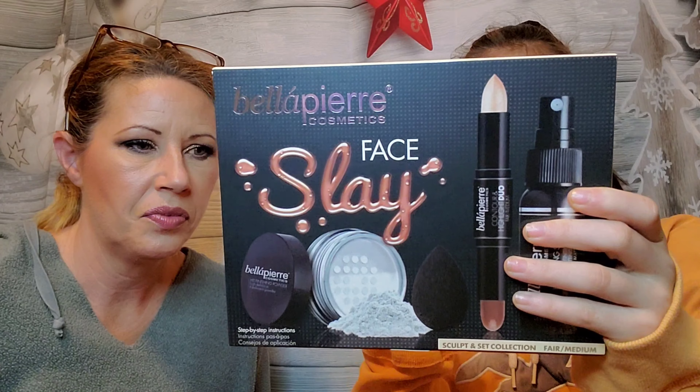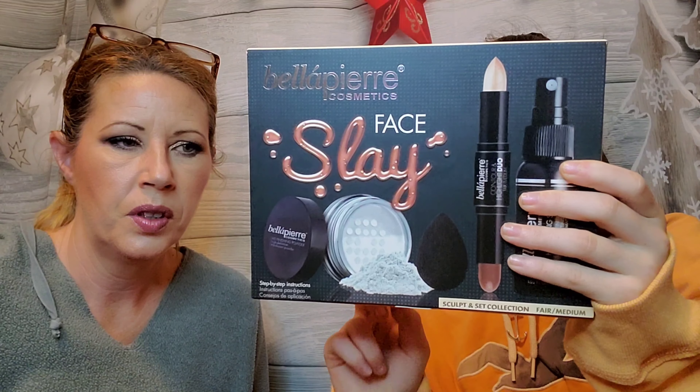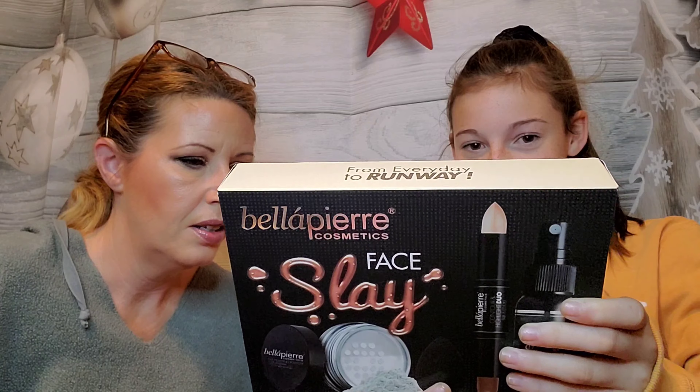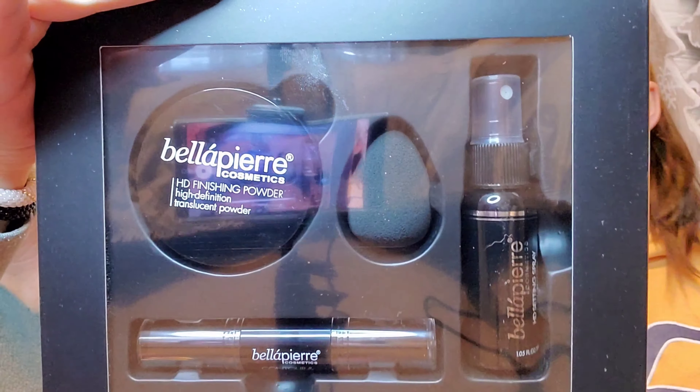We have the Bella Pierre Cosmetics Face Slay kit. It comes with a finishing powder, a highlighting and contouring stick, a mini beauty blender, and a setting spray. It's for fair to medium skin, so they got the right tone. It even has step-by-step instructions inside, so it's dummy-proof.